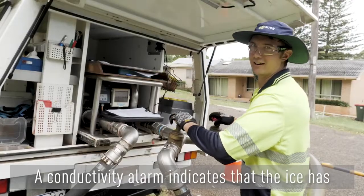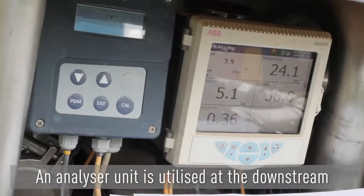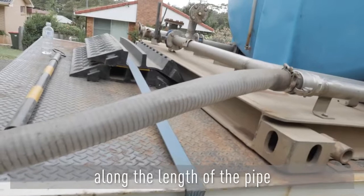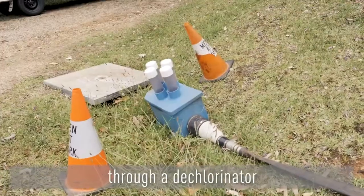A conductivity alarm indicates that the ice has arrived and we switch to the waste anchor. An analyser unit is utilised at the downstream hydrant to measure key parameters, including the progress of the ice slurry along the length of the pipe. The water before the ice arrives is generally clean and can be collected for reuse or flushed to waste through a dechlorinator.